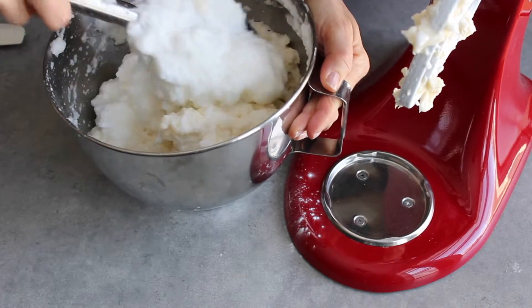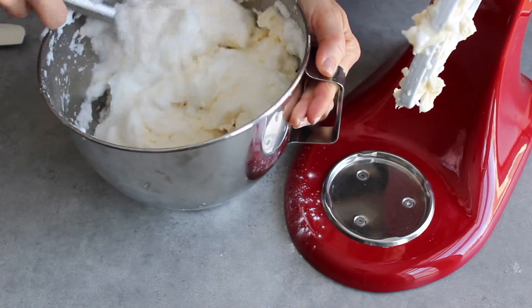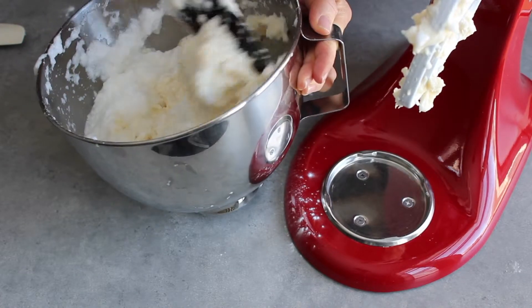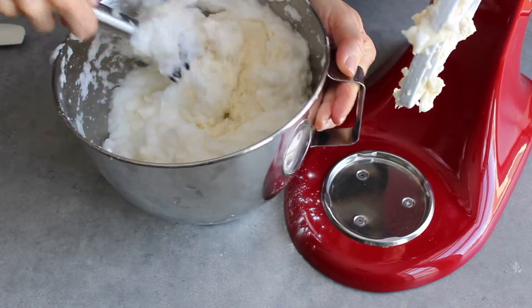I think we're almost there. You just want to find a happy medium between still having some fluff but having it mixed through as evenly as possible.